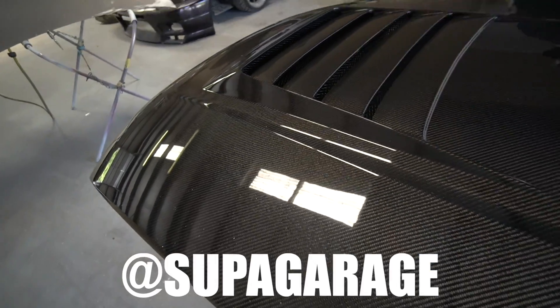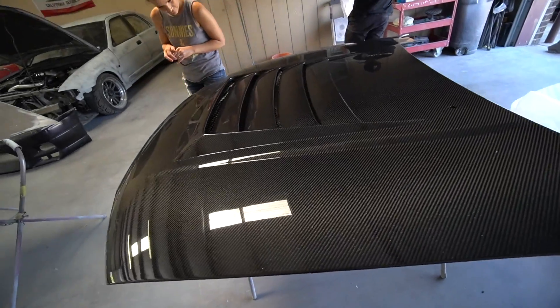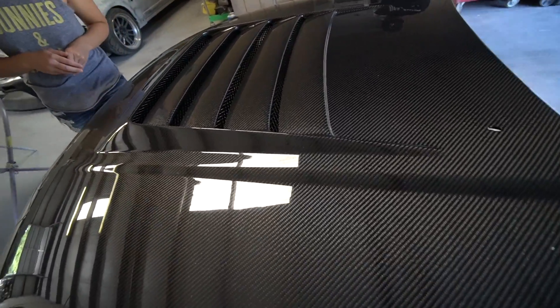Oh my God, dude. That's cleaner than any of our dishes in our house. This was provided by Supa Garage — big shout-out and big thanks to Supa Garage. Supa Garage sponsors people just like you and helps people build their cars. If you guys want to go check out Supa, I got a link in the description.